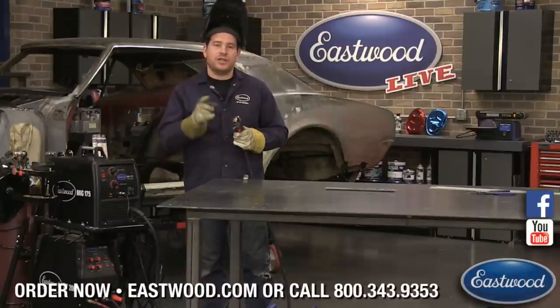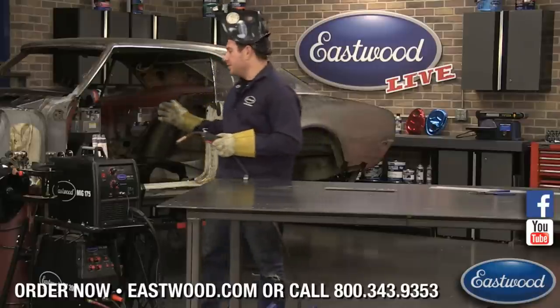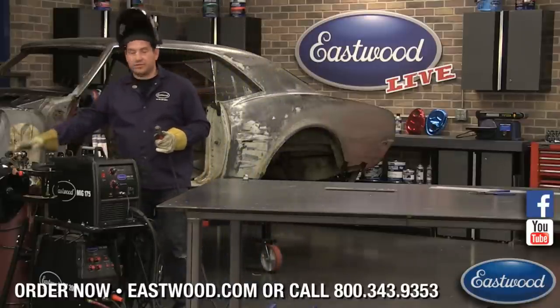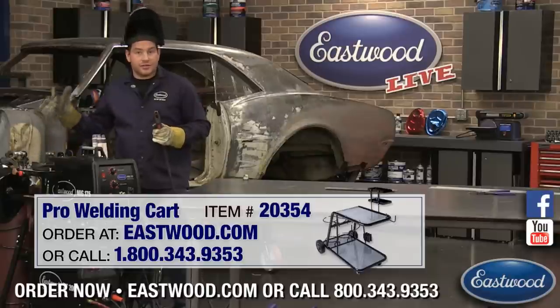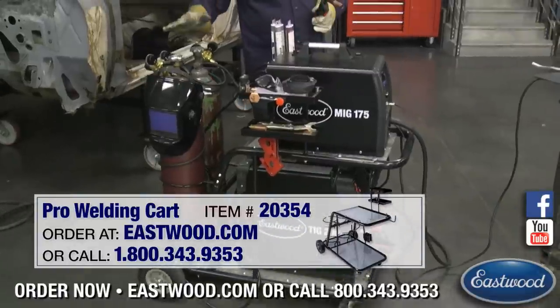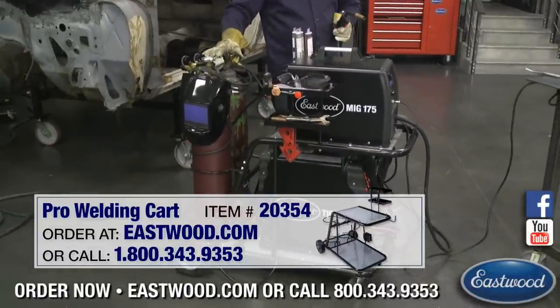So you can weld aluminum, but you do need 100% argon — you need to keep a separate bottle. This is our pro cart here that you can put two bottles on at once. If you're just strictly using your MIG welder and don't have a TIG or anything, you can still keep two bottles here, which is great.